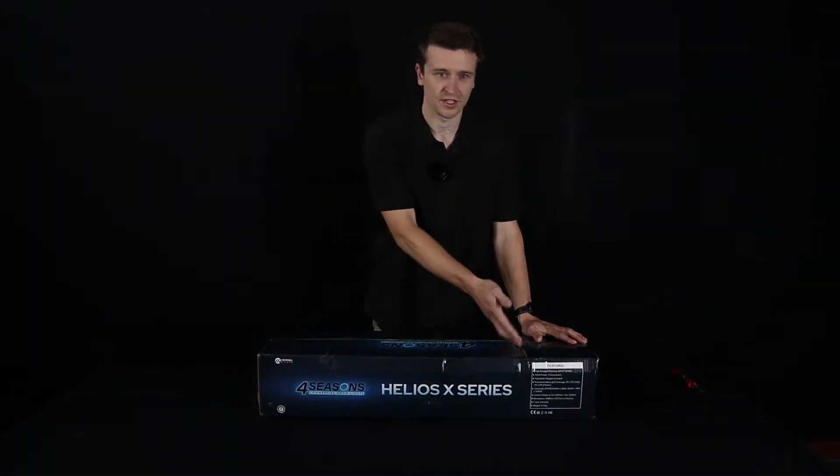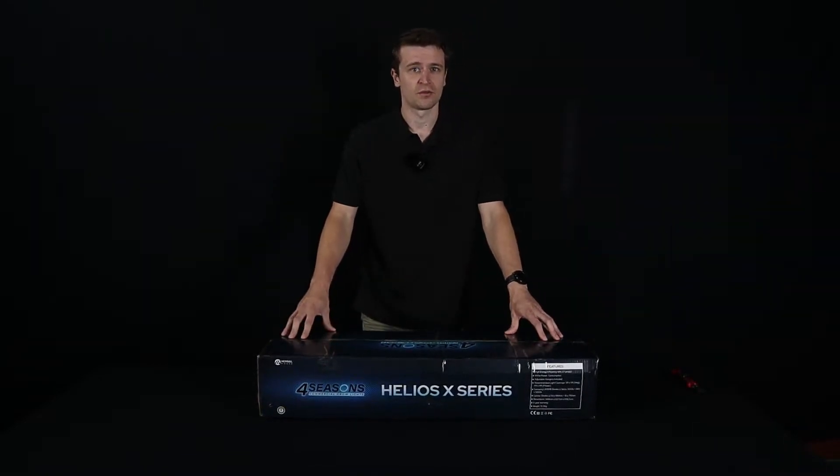On the inside we obviously have the lovely looking box here with all the packaging, labels and specifications on the side. Let's get on to what's inside of it.